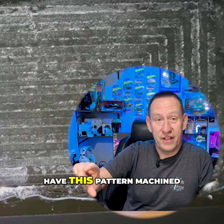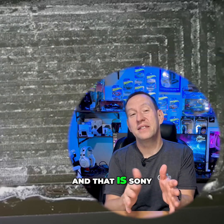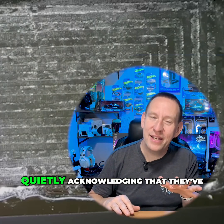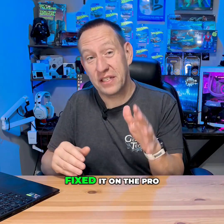All of the other PlayStation 5s do not have this pattern machined into the block. And that is Sony quietly acknowledging that they've got a heating problem — and they've gone and fixed it on the Pro.